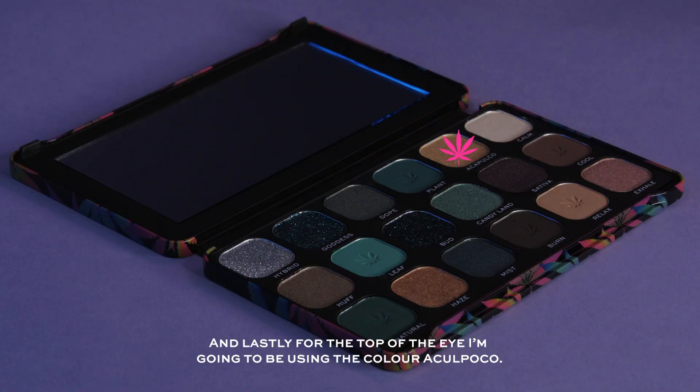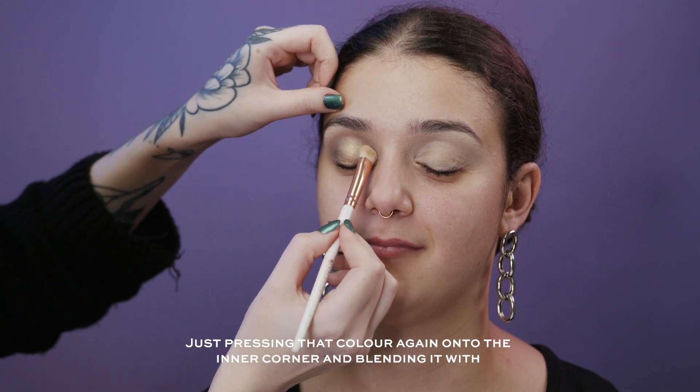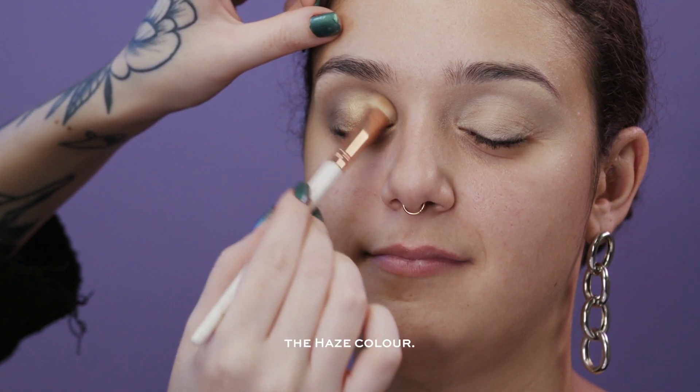Lastly for the top of the eye I'm going to be using the color Acapulco and pressing that color onto the inner corner, blending it with the Haze color.